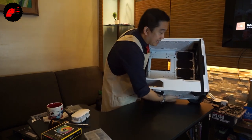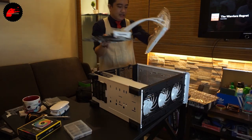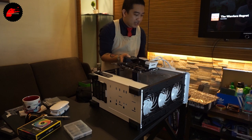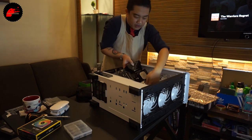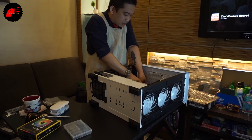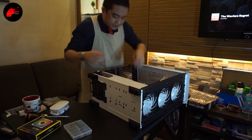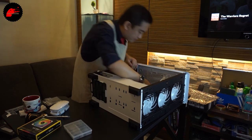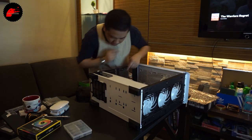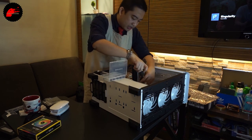Now let's install the motherboard into the case. Lay the case on its side. It takes a bit of finagling to get it aligned with the screws and standoffs. Then secure from the back — six screws total. It would help a lot if the screwdriver is magnetic.